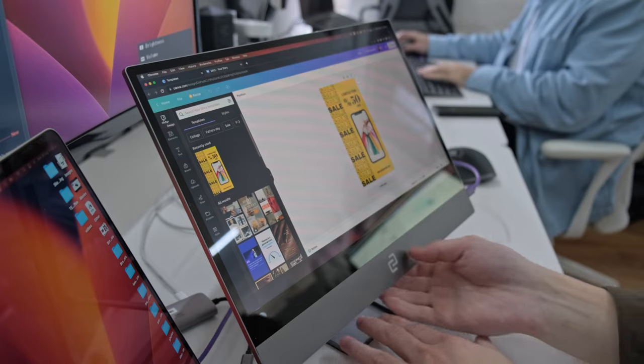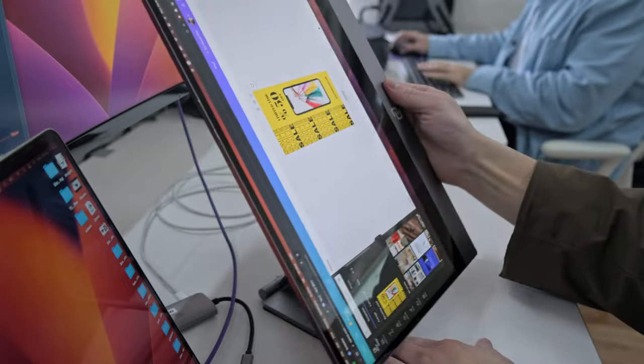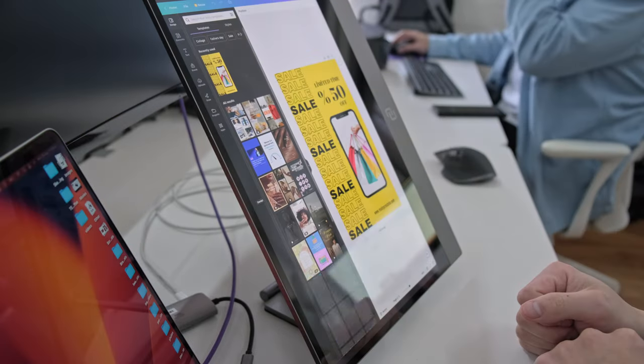And one more thing — did you know that the Espresso display can also rotate to a vertical orientation too? I wonder how useful that could be. Want to see other ways Espresso displays can help you do more anywhere? Click here. We've got other videos I think you'll like, right over here.